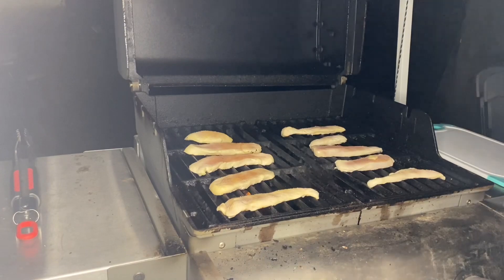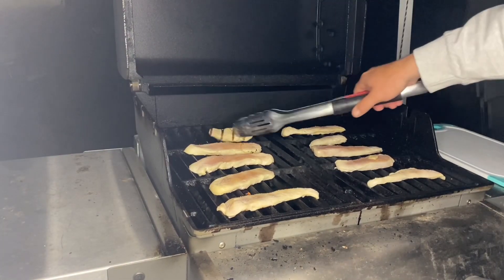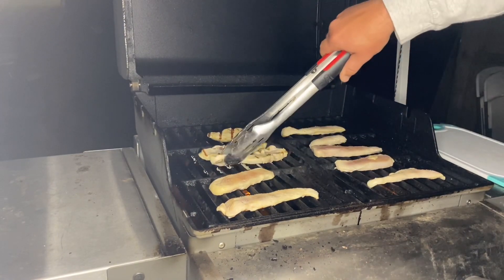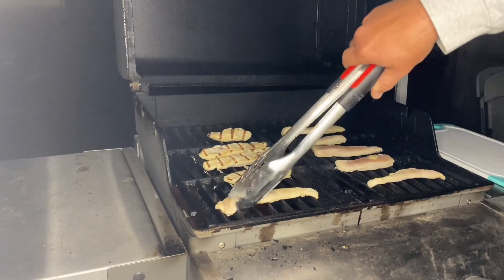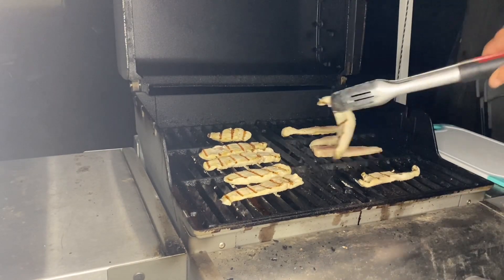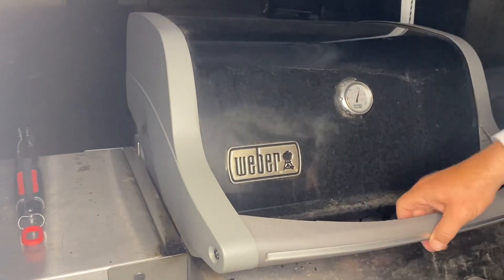Timer just went off, so we're just going to flip these over. Got some beautiful grill marks on them — honestly, that is the only reason why I'm grilling this chicken. We could have baked it in the oven, but I wanted these beautiful lines right here. We're going to lower the heat back down and go for another two minutes. Timer just hit.